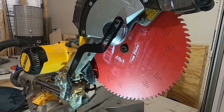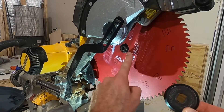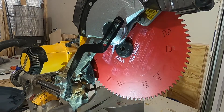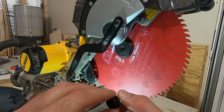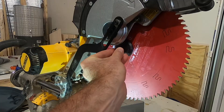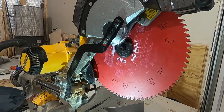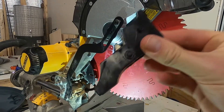With the blade back in place, put this piece back over here, then put the hex nut back in place. Remember the threads are reversed, so you'll turn left to tighten here.